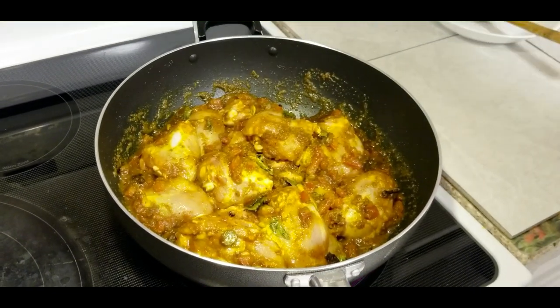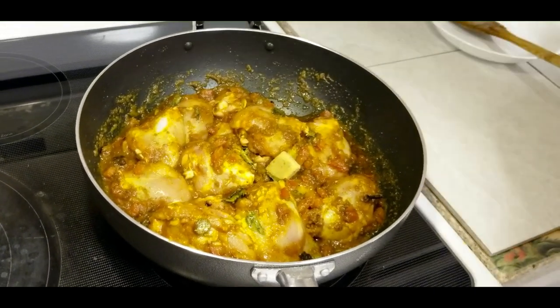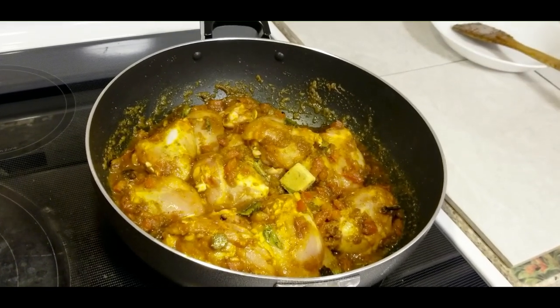At this point I will add one chicken soup cube. I'm going to cover that and let it cook.